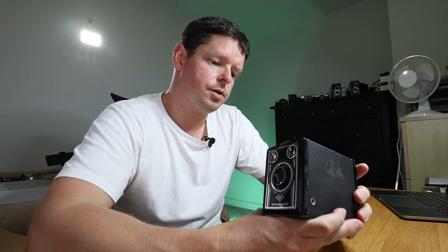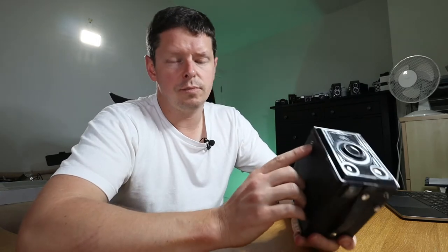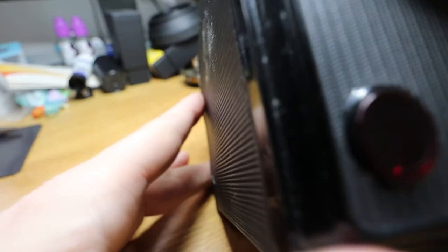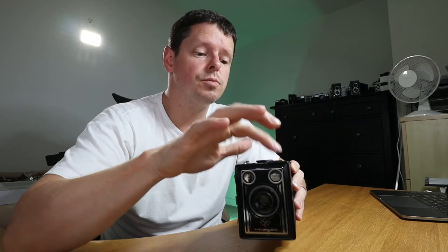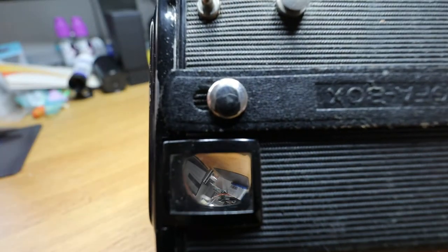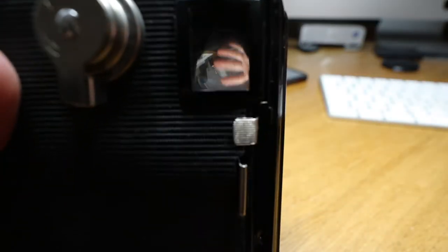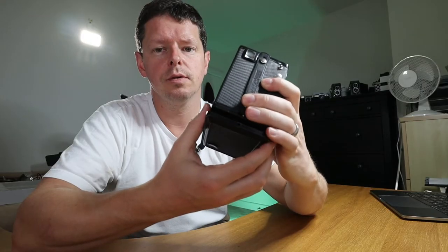The reason it's called an Agfa Synchro Box is that in theory it will sync with a flash, although I couldn't tell you where that option lives. It does have two tripod mounts — one to take landscape orientation shots and one to shoot portrait orientation shots. It has two viewfinders, one for each orientation: portrait just goes through a mirror at the top, and landscape there.